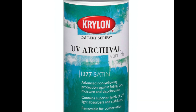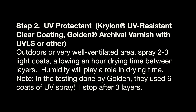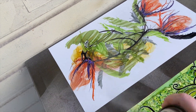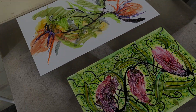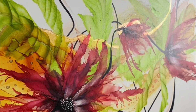For step two, we're going to use the UV Archival Varnish, and it's basically the same exact process. Allow it to dry between coats just like the first one — same distance and everything. You don't want to do too much, but make sure those light coats dry in between. Then allow your painting to cure; if you're packaging it for shipment, make sure it cures for a while.